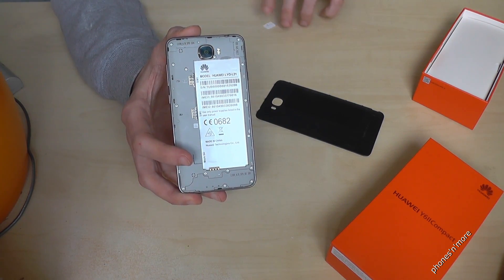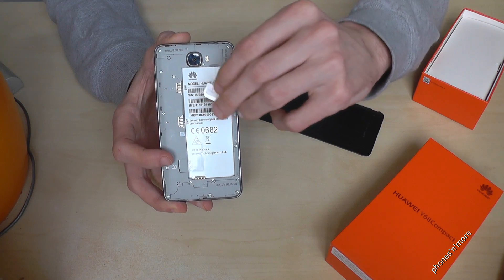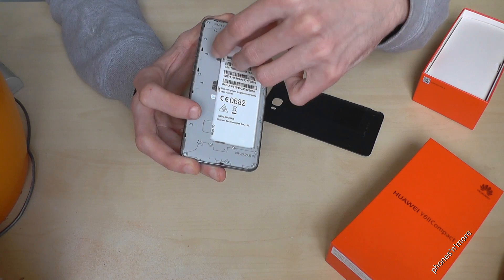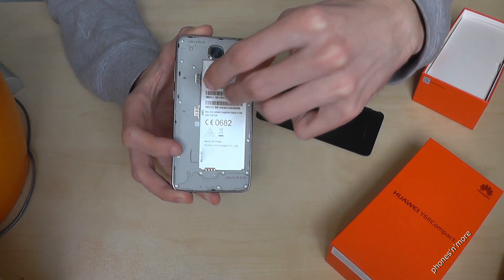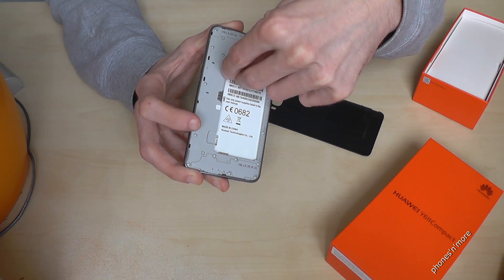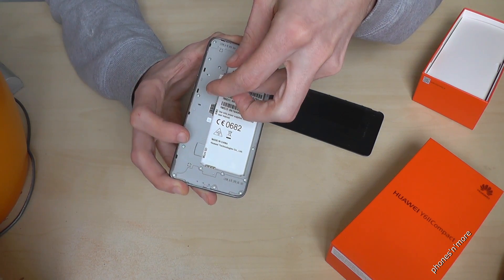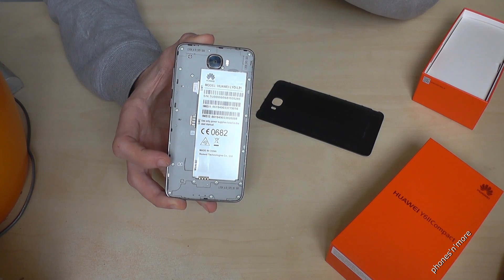You need a micro SIM card. You just put it with a corner in the front — it's also shown here. So you put the corner in the front, and the contacts are below. Then you just insert it, and that's it.